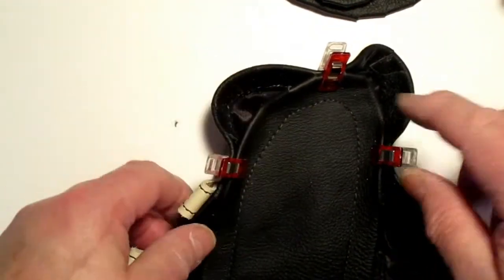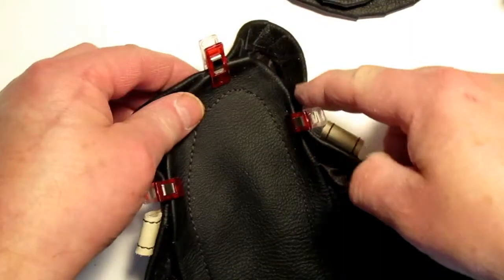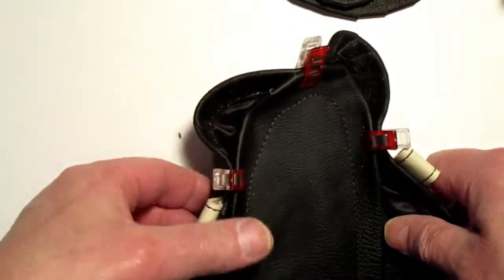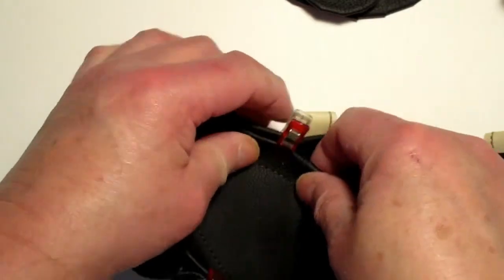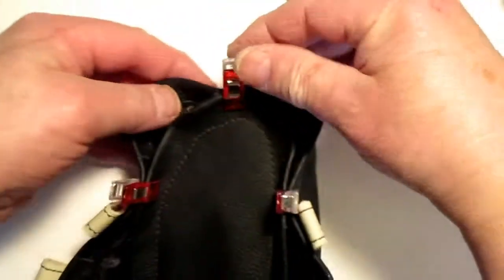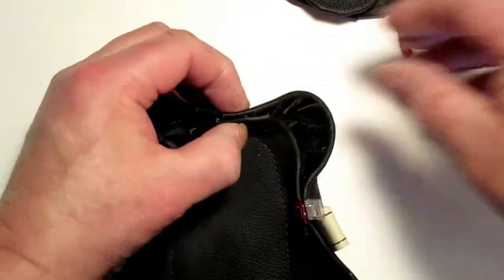What you have to watch for is that this circumference here is longer than this circumference here, so you can use more gathers on this side than on that side. Just keep on gathering it until there's no more excess moccasin left. Check to make sure everything looks right - take it off and line it up nice.